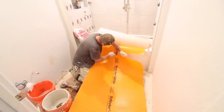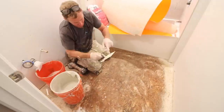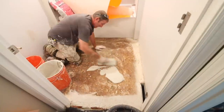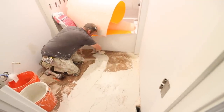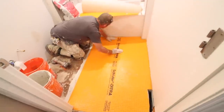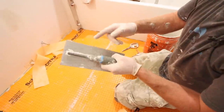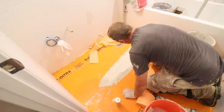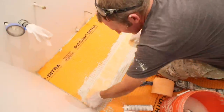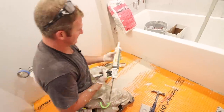Speaking of waterproofing, one of our favorite methods is to use Schluter Ditra. Dampen your wood subfloor, then use the appropriate Ditra trowel and apply modified thinset over the wood subfloor — first burning it in, then using directional troweling. Set the Ditra over top and compress it into the thinset with a float. Then use a trowel to apply more thinset over any seams and add KERDI-BAND over top. This will waterproof the seams and make your floor 100% waterproof.